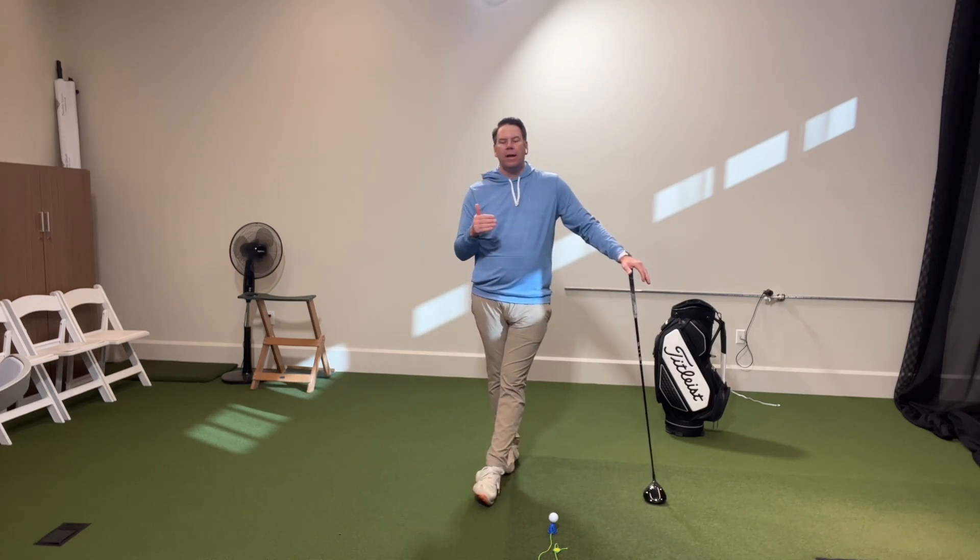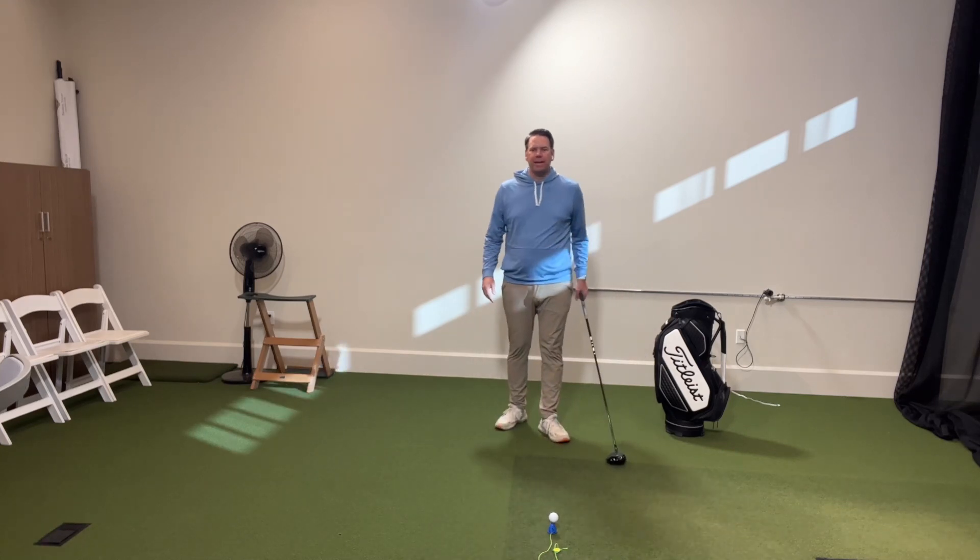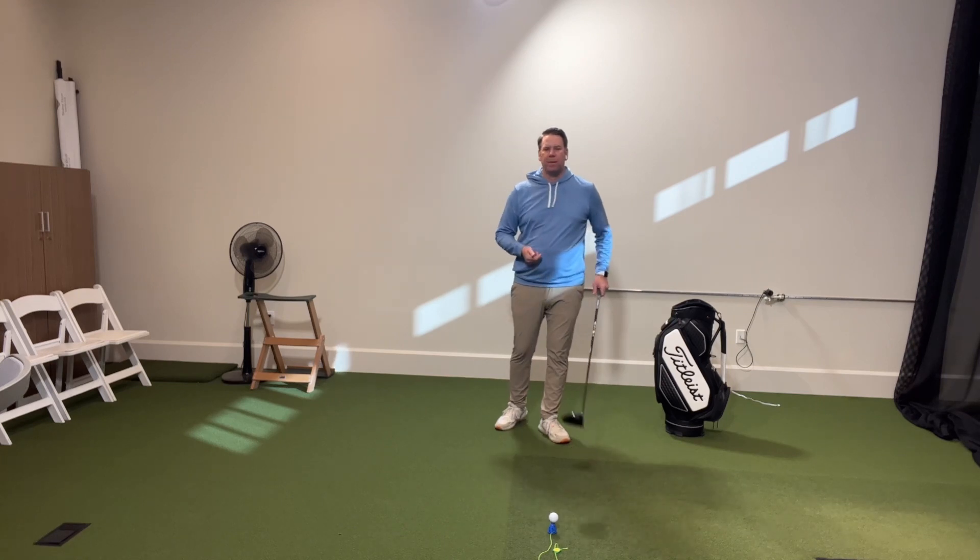What they have found with studies with launch monitors is that hitting up on the golf ball can add up to sometimes 30 yards of distance on your drive if you were previously hitting down. So how do we make sure that we hit up onto the golf ball as opposed to down?